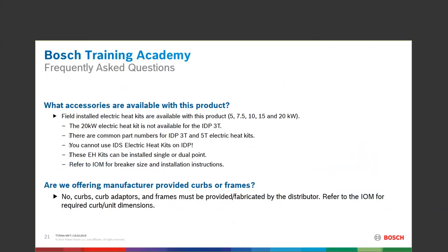We get asked all the time about curbs and curb adapters. We do not have any types of curbs or curb adapters available to purchase from us yet, nor do we have any fresh air intake or economizer to put on the box. No curbs, no frames, no fresh air, and no economizers at this time.